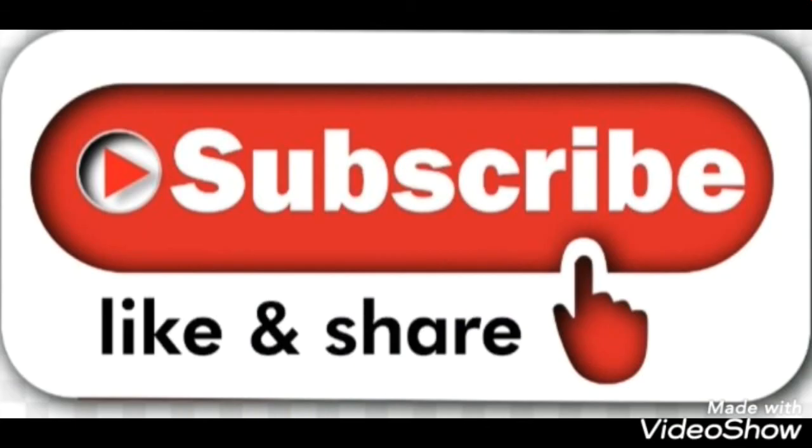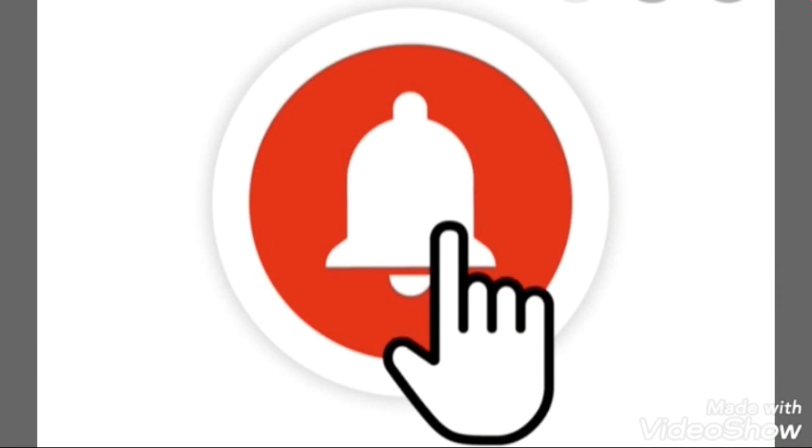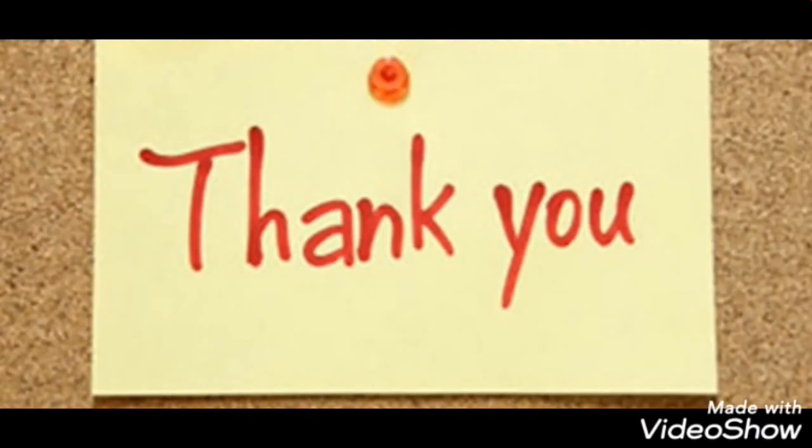Hope you like and subscribe to this video. Thank you!